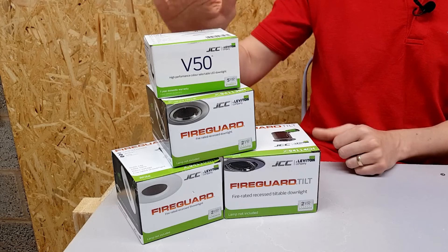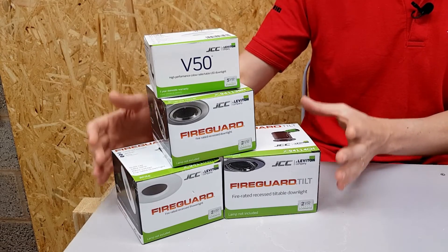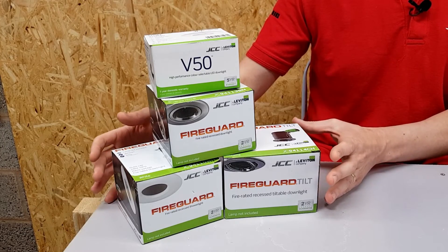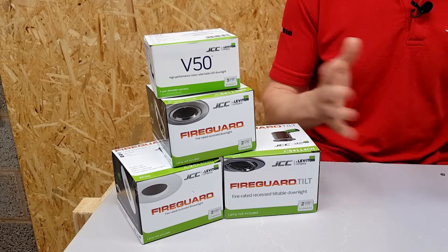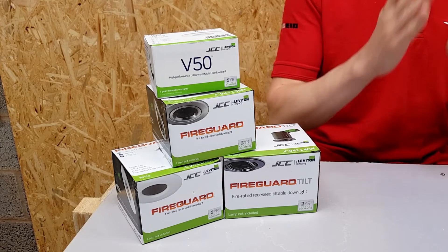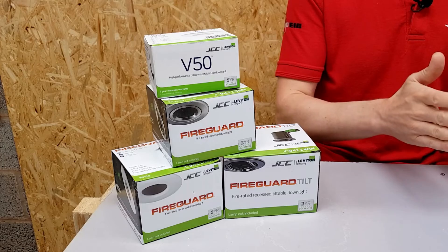This includes the V50 range of fire rated fittings and also the fire guard range. And that's a critical point, because it's not a case of one i-joist fits all — you have to prove that the light fitting is safe for use against a specific brand of i-joist.